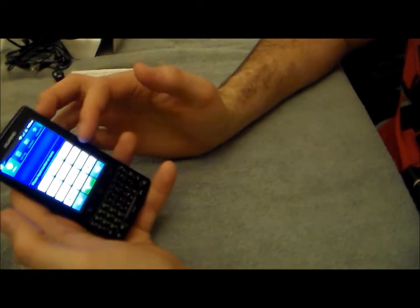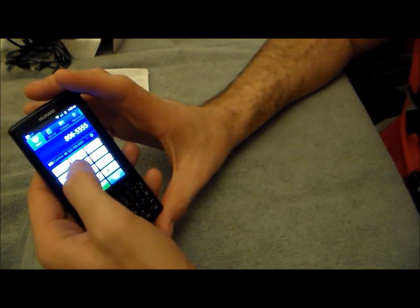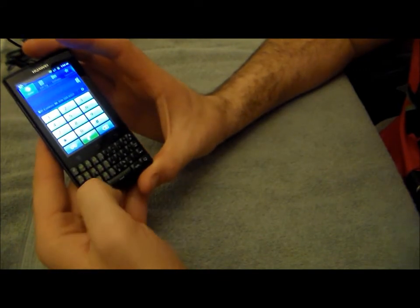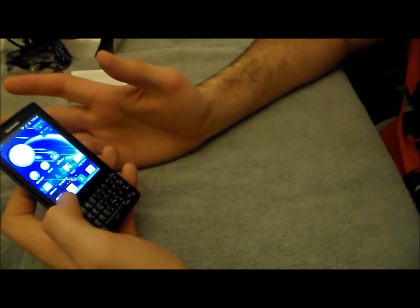You have your standard Android on-screen keyboard and what's cool is you can dial your telephone number on the touch screen or if you prefer you can dial your telephone number on the QWERTY keyboard. It's a really nice device.